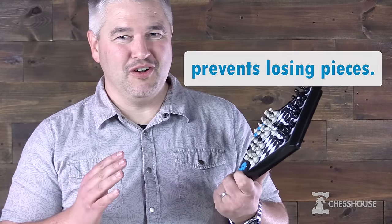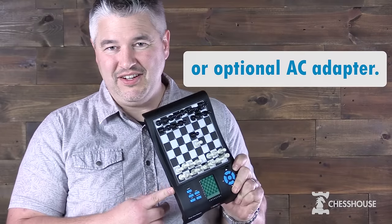With the magnetic design you can see it's very portable with no concern of losing those pieces. Simply power it with three AA batteries or an optional AC adapter.